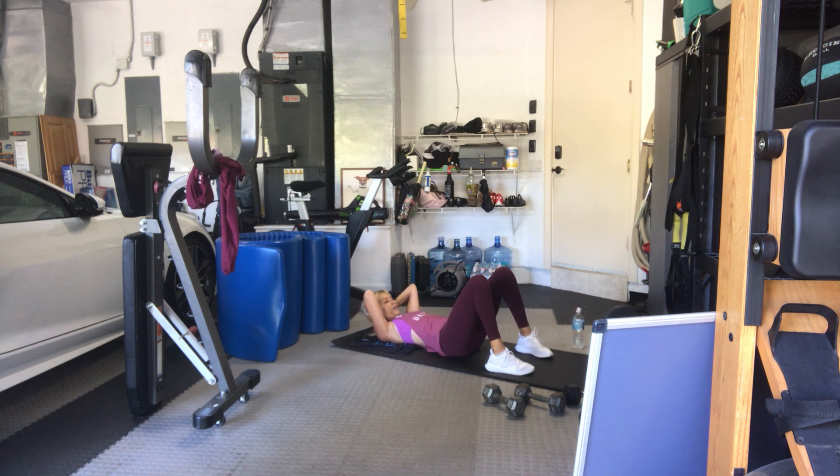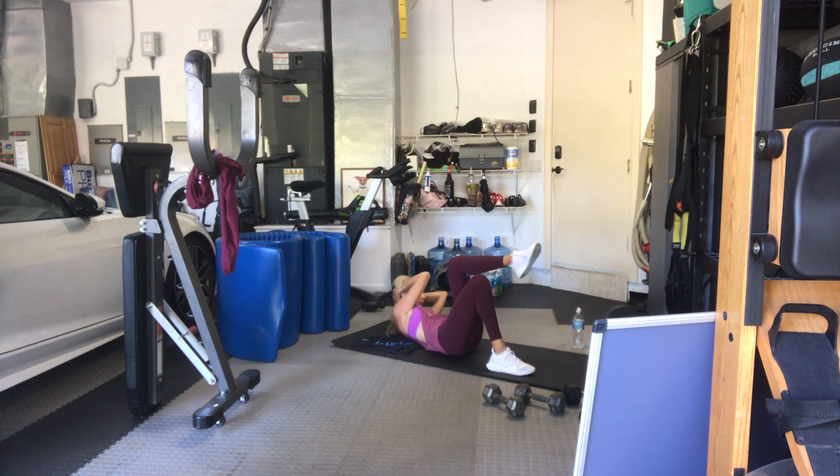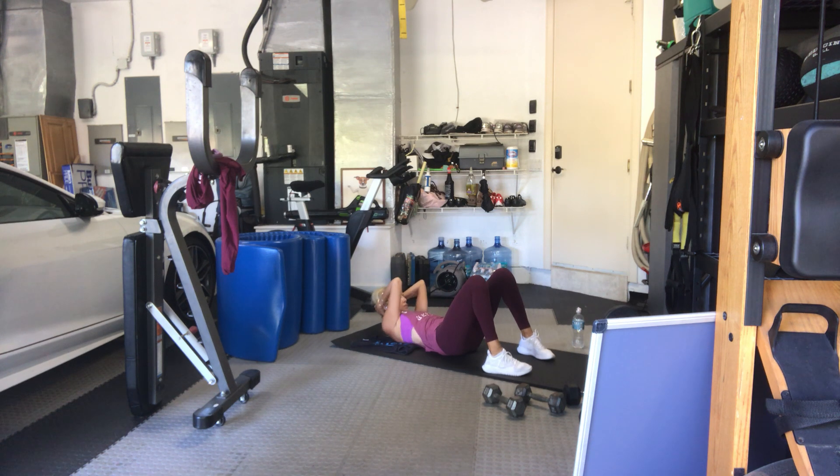Other side. Tilt your pelvis, lift your shoulders and head, lean to the left. 15, 14 — you choose if you want a leg up or up and down. 12, 11, 10, nine, eight, seven, six. You really want to get on the outside of that leg. Five, four, three, two more times, one more time, stretch it out.